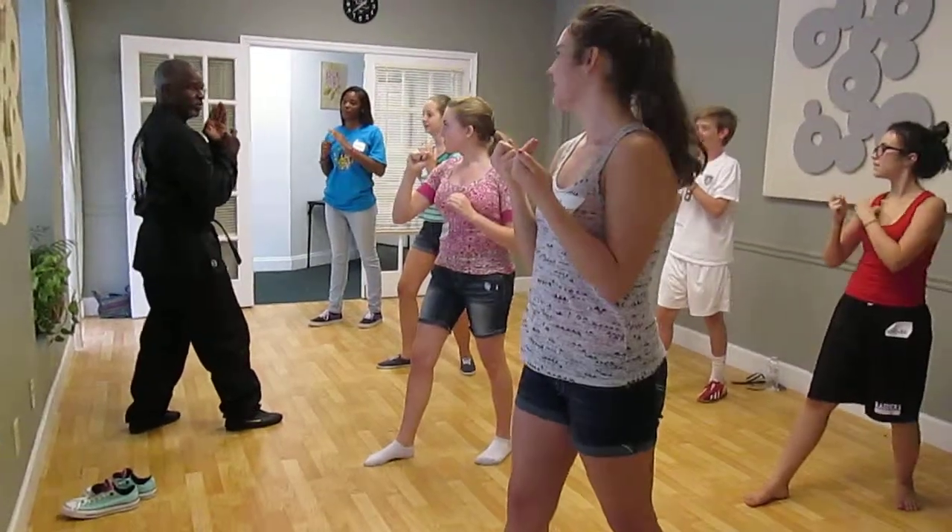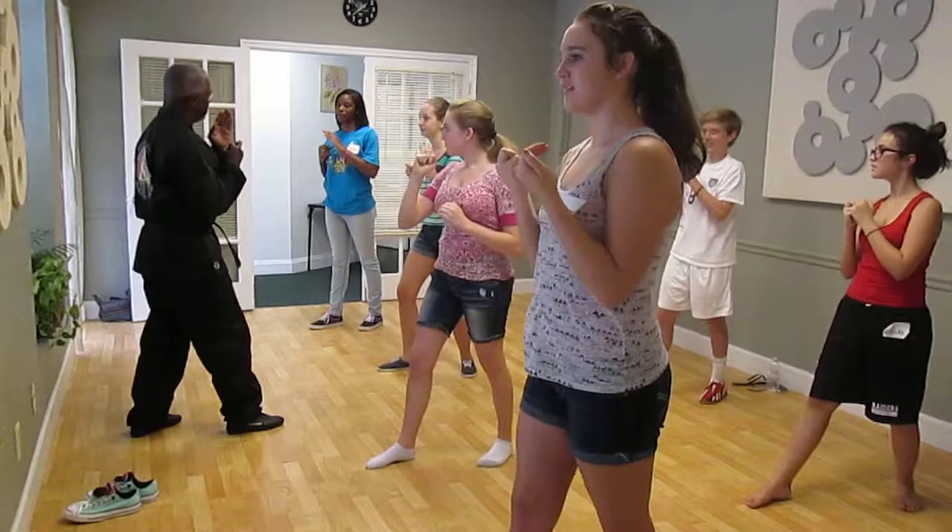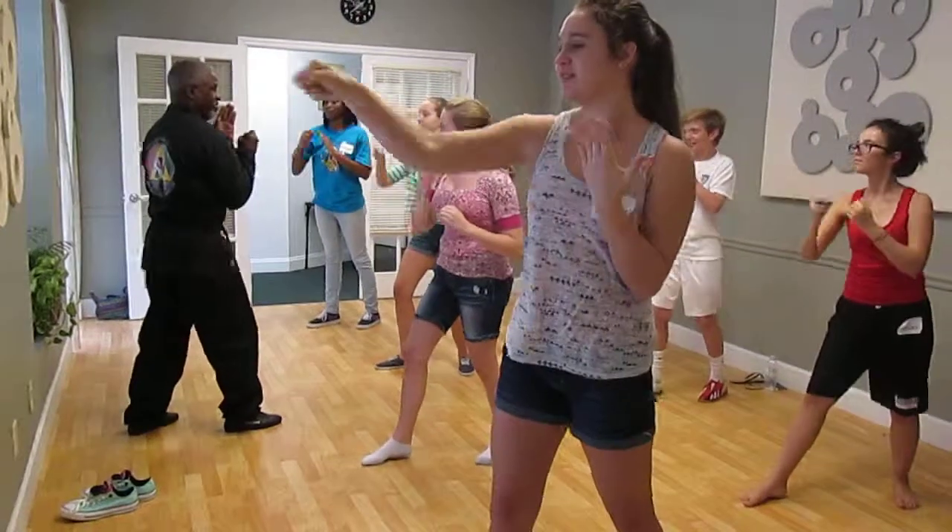Ready? Strike. Good. Do it again. Good. Ready? Go. Good. Very good.